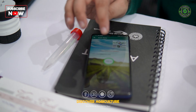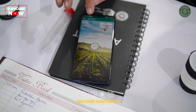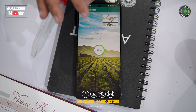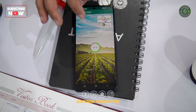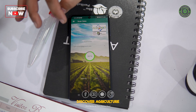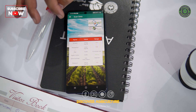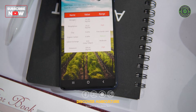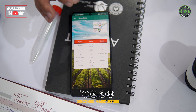Now we just tap on the scan tab in the mobile application and the scanning process will start. You'll see the progress of the scanning as a percentage in the mobile application. Once the scanning is done at 100 percent, an instant soil diagnosis report will appear right on your mobile screen.